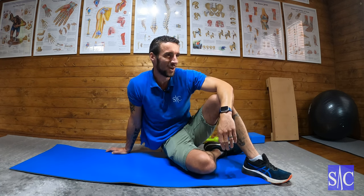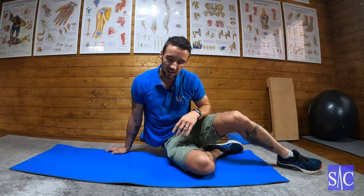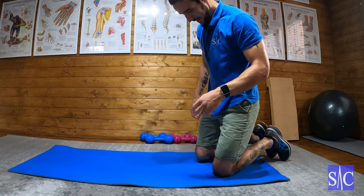10 rear leg lifts done. Obviously you'll be wearing gym wear and not your work wear when doing this. Four down, last one — rotating side plank. We're going to do ten each side.